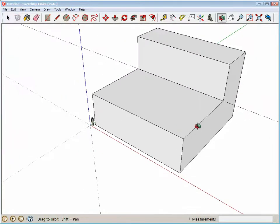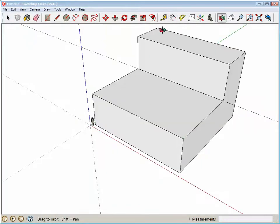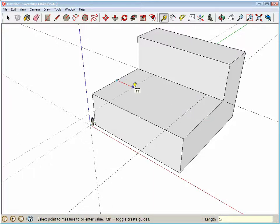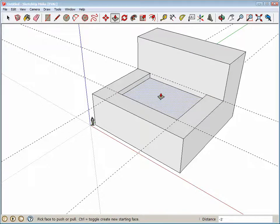I think we have to come in 10 feet from each of these edges. Let's double-check — yeah, it looks like it's 10 feet all around. So using the Tape Measure: click once and type 10 single quote Enter. I'll try from the other side — 10 single quote. Then Rectangle, red X axis, Push/Pull — push it down just a little bit and we know we have to go 20 feet down, so 20 single quote Enter pushes that all the way through.